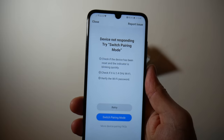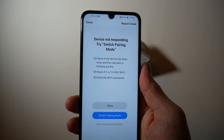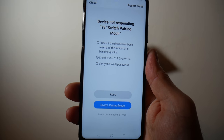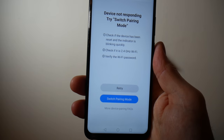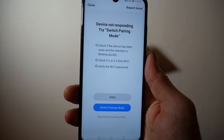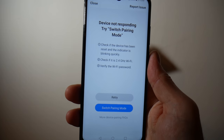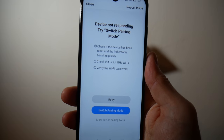It's actually good this has happened. On here it says 'device did not respond' — check if 2.4 GHz, etc. What's happened is my router can do 2.4 GHz and 5 GHz, and the phone is trying to set it up on 5 GHz. So what I've got to do is go into my router settings and turn off my 5 GHz, and it should set up okay then.